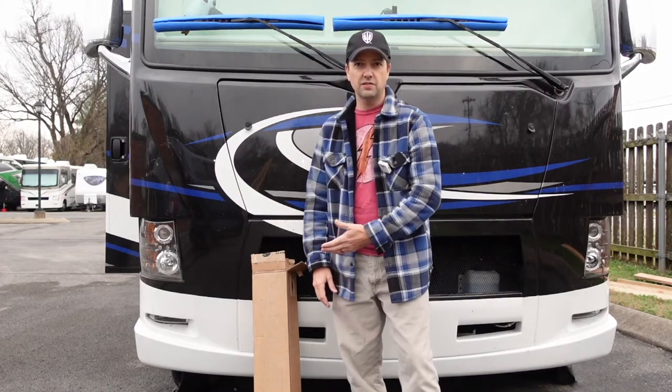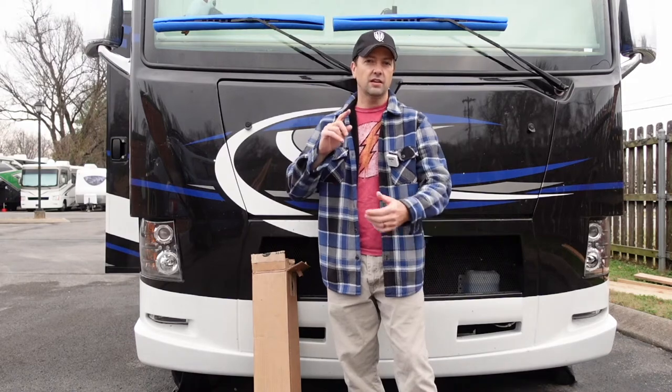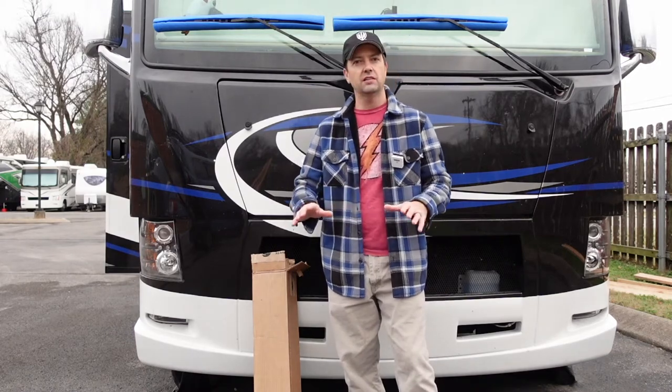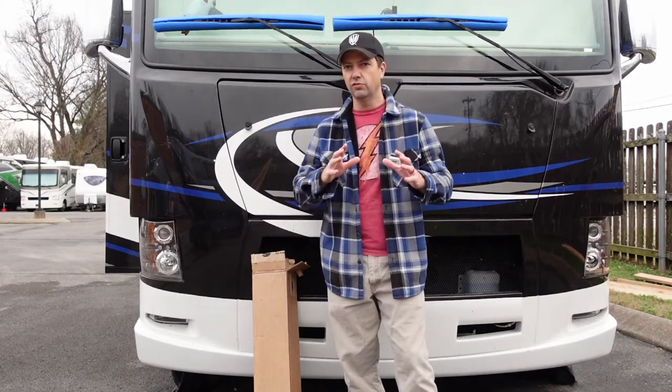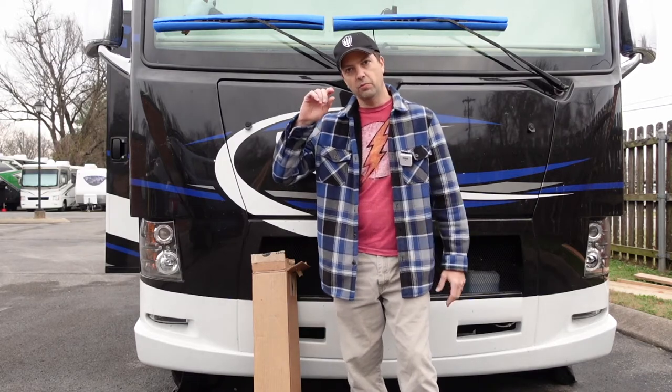It's what's inside this box. Not only that, but I've got a tip for you that you can check that's absolutely free. You don't have to buy anything, and it might be worth looking into if you're experiencing this rough ride. Even if you don't have that Ford F53 chassis, it's still something you might want to hang around for. All that coming up right after this.